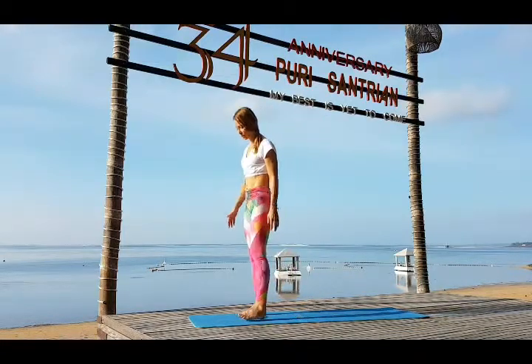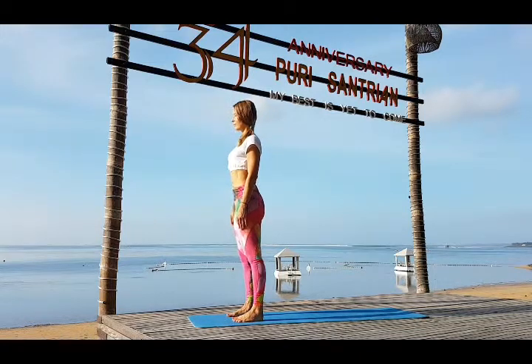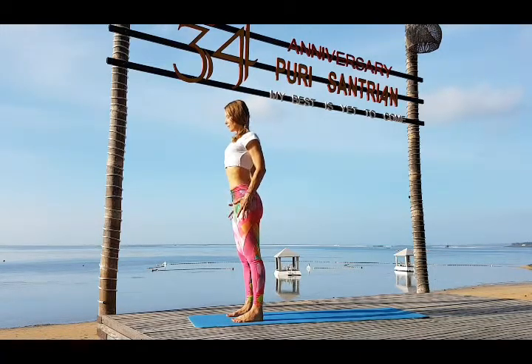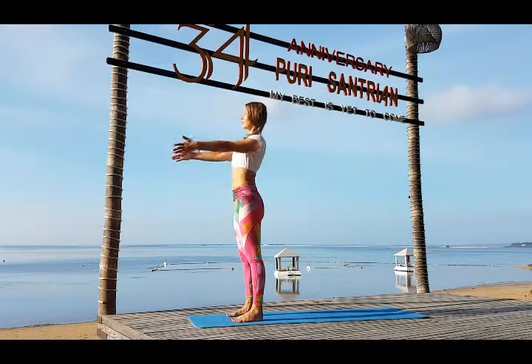Hello from Bali. Surya Namaskar for full body and slowly moving people. Place your feet hip width apart.